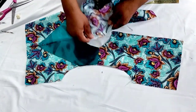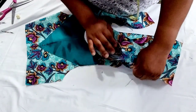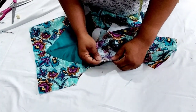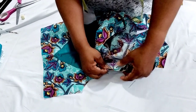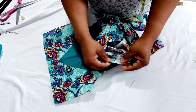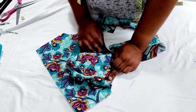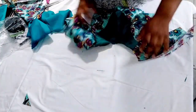I'm securing the middle of the sleeve to the bodice with pins, then securing the other end. I'll sew about two inches, then start pleating and gathering. Make sure you secure the middle and align it to the shoulder joining so you can gather up that area. I'll continue gathering and sew to the other end, doing the same for the other sleeve. I'm done joining the sleeve.